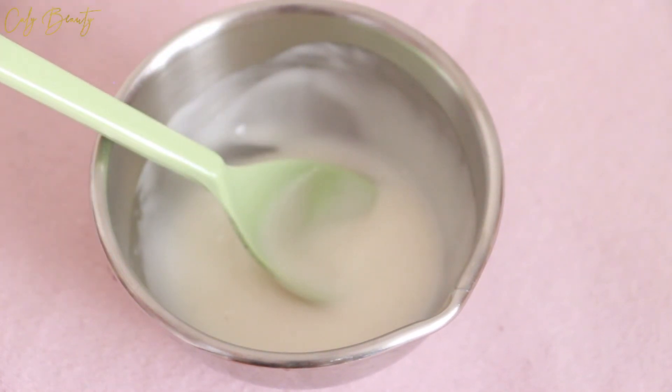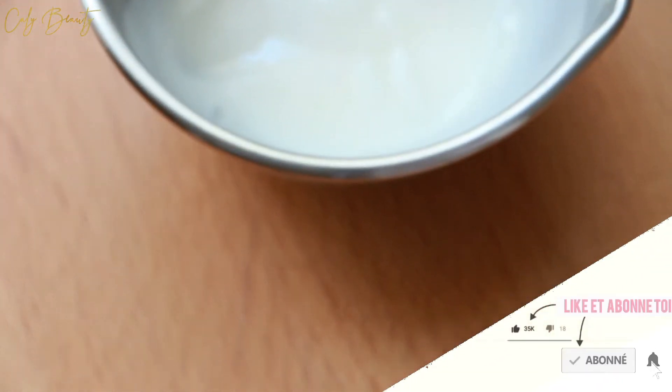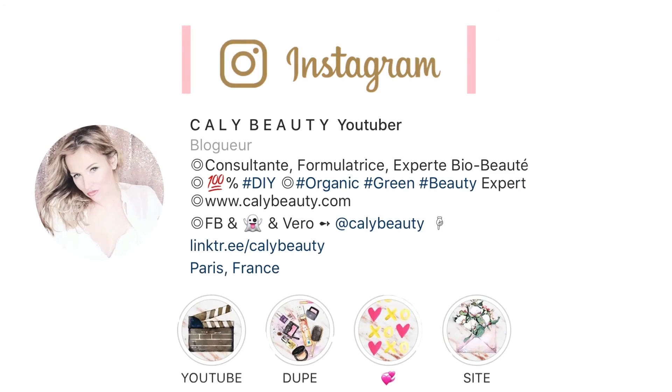Activez les notifications en cliquant sur la cloche pour être toujours averti des nouveaux DIY. Si vous êtes nouveau par ici, n'oubliez pas que vous avez à disposition deux de mes ouvrages au format e-book. Vous pouvez aussi soutenir mon travail et la chaîne via les sites participatifs de Utipetipi. Tous les liens utiles sont en barre d'infos. À bientôt les calinets ! (Activate notifications via the bell. Two e-books are available, and you can support my work via Utipetipi. All useful links are in the description. See you soon!)